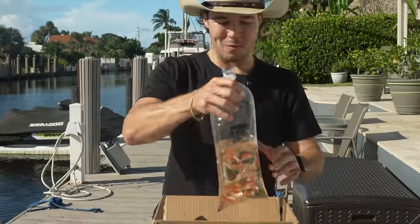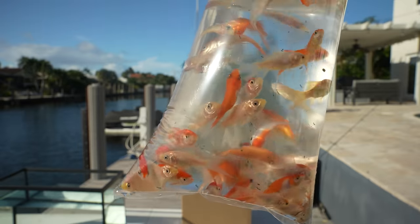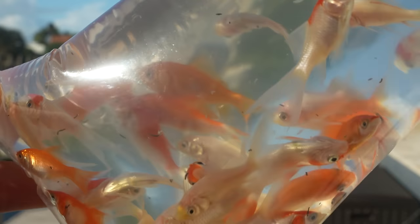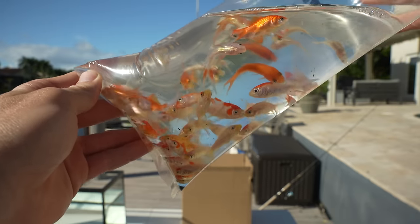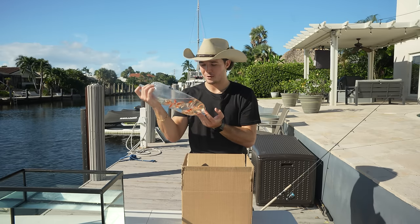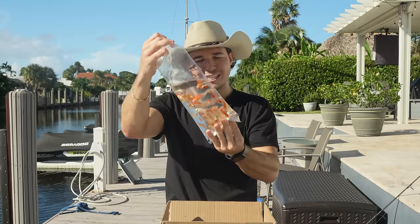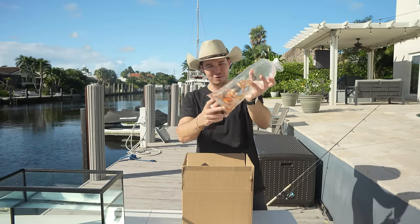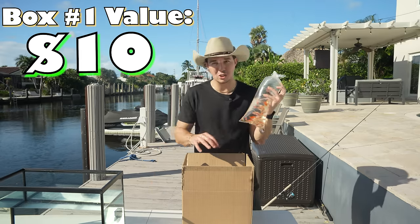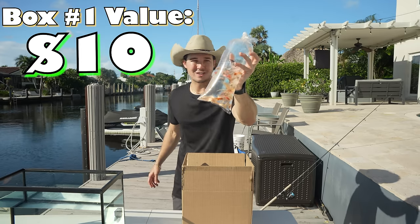Starting off with bag number one — we have a lot of DOAs in here. These are decent sized goldfish, about one to three inches in length, but I'd say 50% of them are DOA, which is never a good sign. We have a couple of pretty ones with bright colors — whites, albinos, bright oranges — but 50% DOA is an absolute bummer. We got about 50 goldfish in here, so I'm going to value bag number one at $10. Box one is not looking too hot.